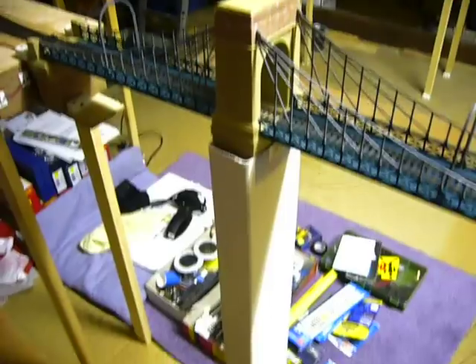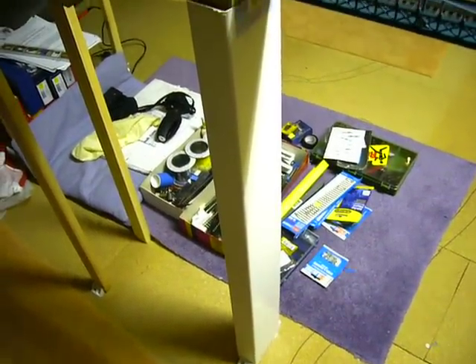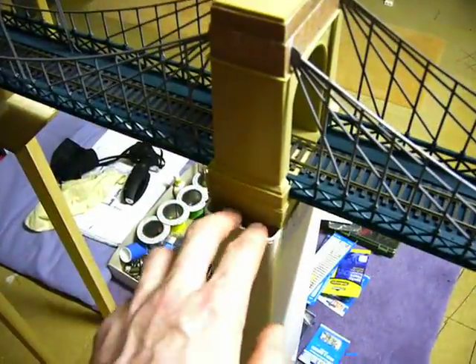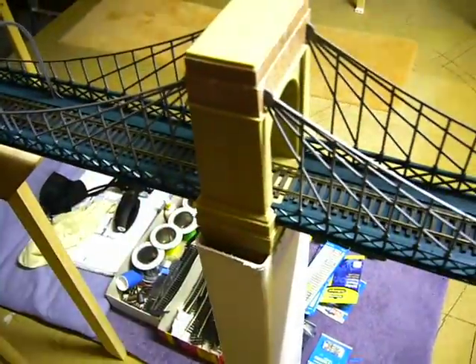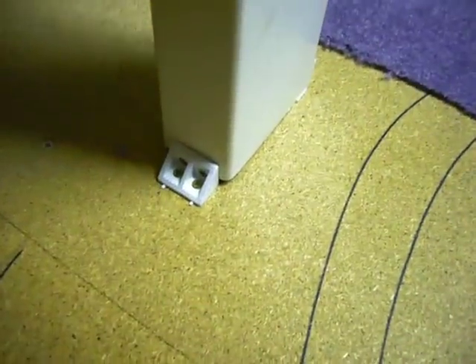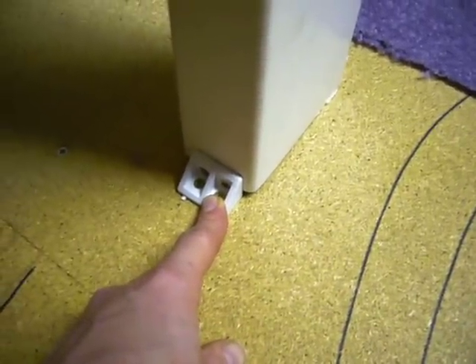What I've done however is modified it by using two pieces of one-meter-long duct tin which the towers simply slot into. To secure it on the floor I've used these fix-it blocks from a local DIY shop — basically drilled and screwed it to the floor on both sides.